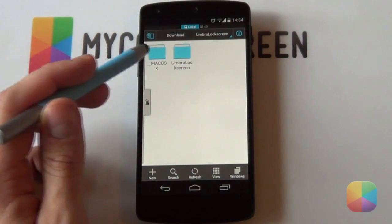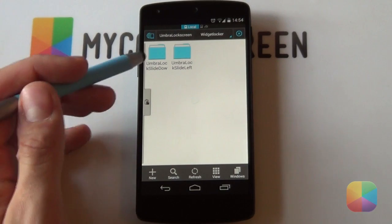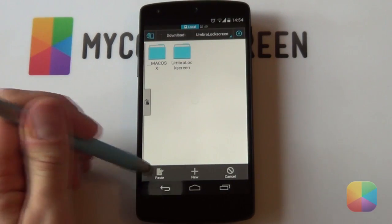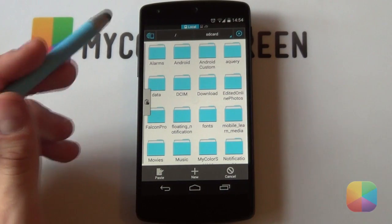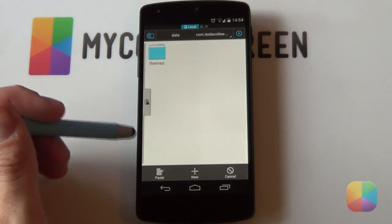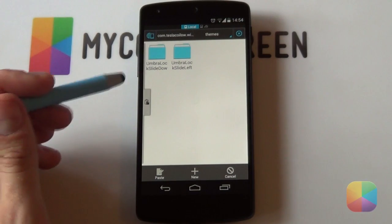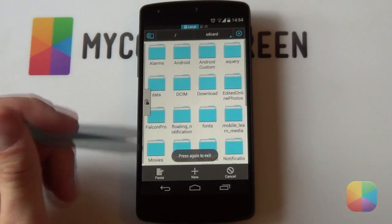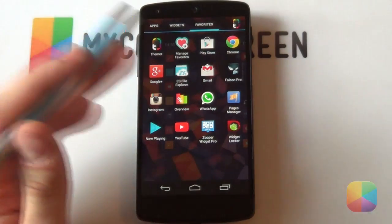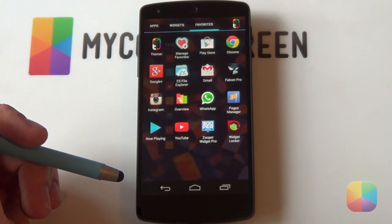Go back into the Umbra Lock Screen folder and go into the Widget Locker folder. It comes with two folders for two different styles of custom sliders - one is for slide down and one is for slide left. Hold down on each to select and copy both. Go back out, navigate to your SD card directory, and look for the folder called Data. It should have one called com.teslacoilsw.widgetlocker. Select it, look for the folder called Themes, and paste those two folders in. Also check the description link for the wallpaper, which you need to copy onto your phone separately.